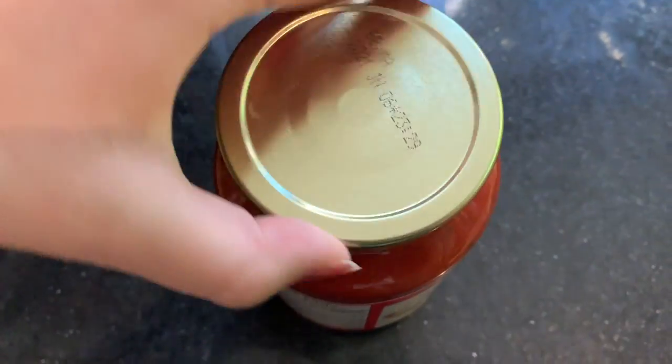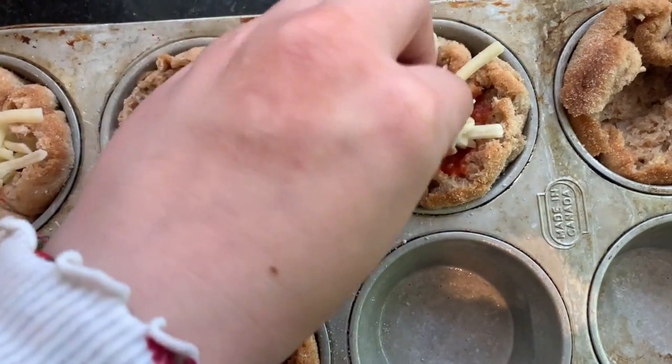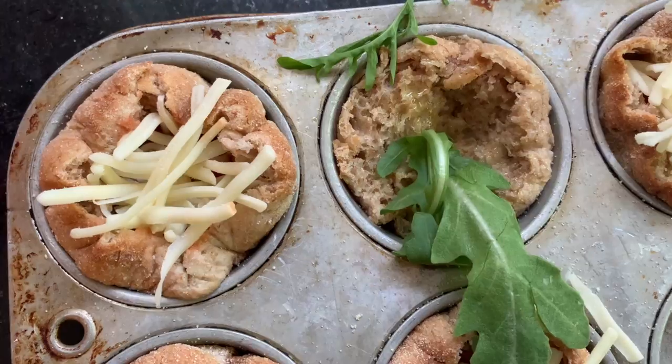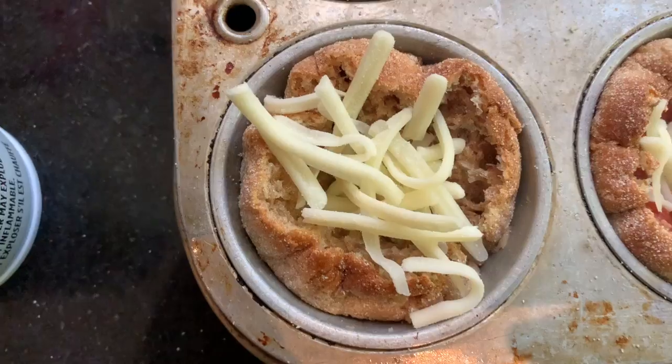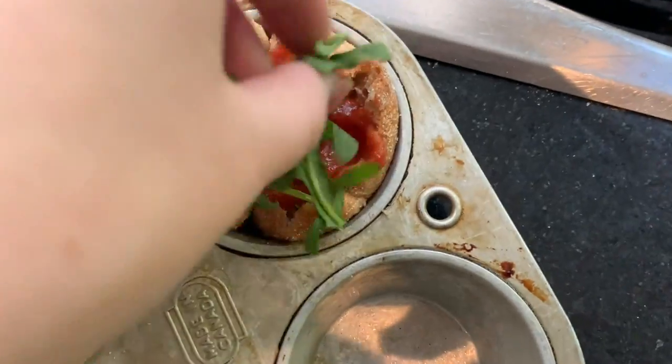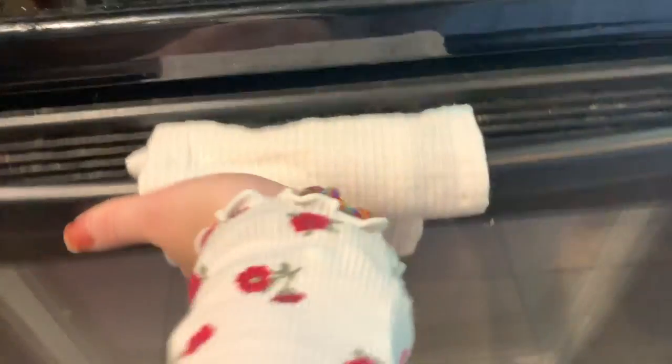Now add your sauce and toppings to the pizza. I did three plain cheese, and then I did two with some olive oil and arugula. I added cheese to those two, and the last one I just had tomato sauce and some arugula. Place the mini pizzas in the oven for around 10 to 15 minutes.